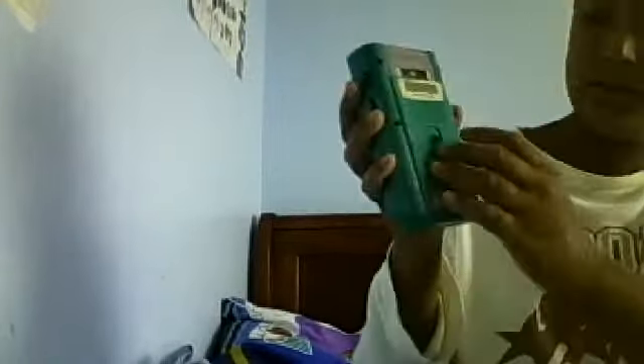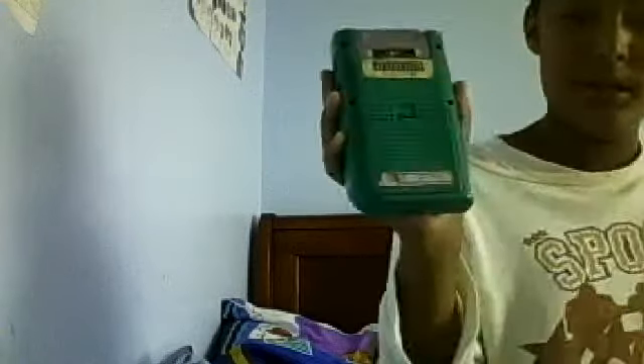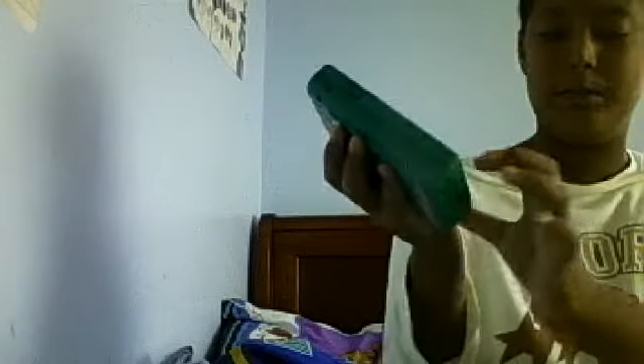I'm back with the batteries, and this thing takes four AA batteries. You see the Mario sticker, the D-pad, the B and A buttons, the select and start buttons, and the speakers.